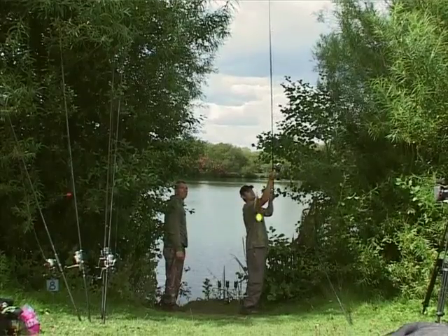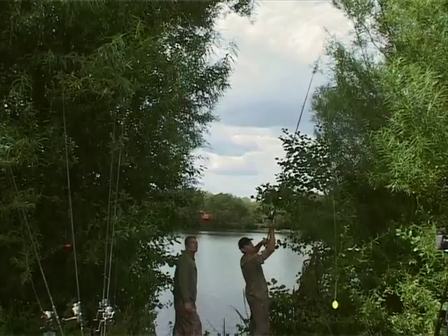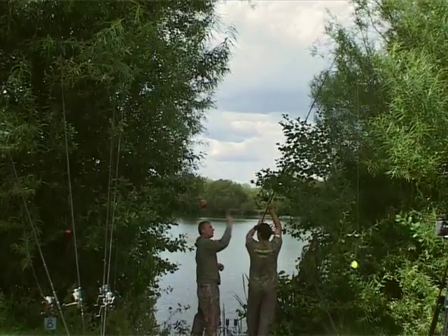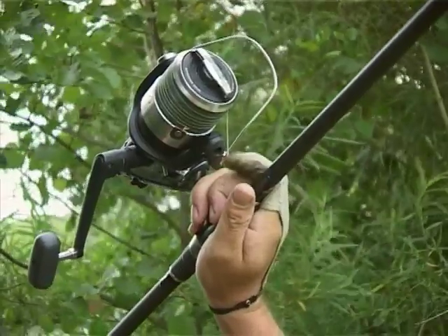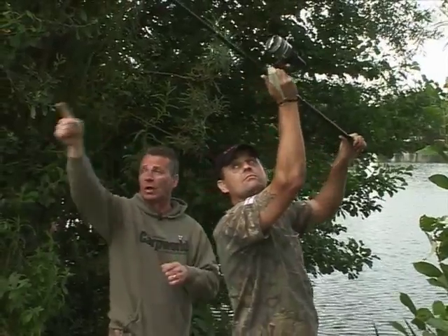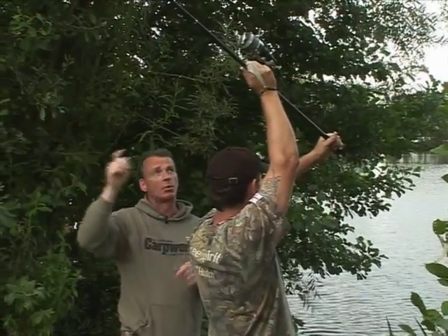The first thing to do is obviously make sure there's no line tangled around the tip, because with braid it's just going to take the tip clean off if you're not careful. Always ensure that the tip is clear. Mark's actually pulling on his finger to ensure that the line is free running through all the guides and the tip ring as well, and there are no tangles on the tip ring area before the cast is made.